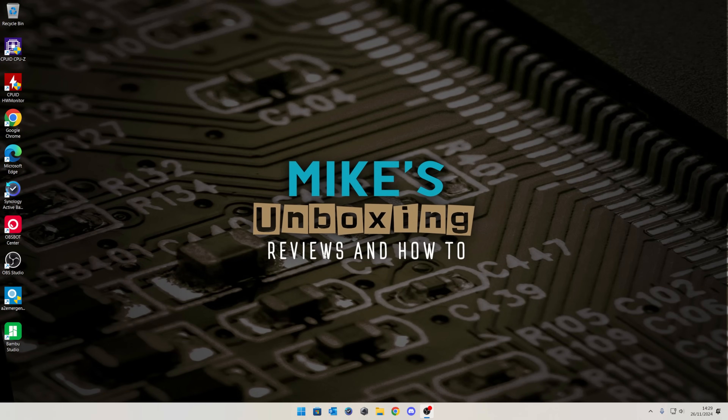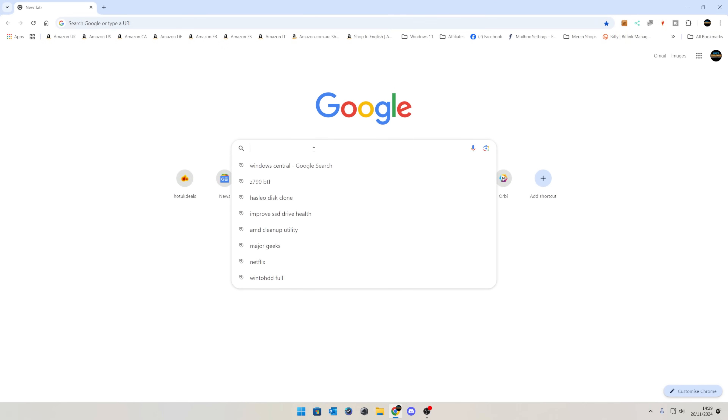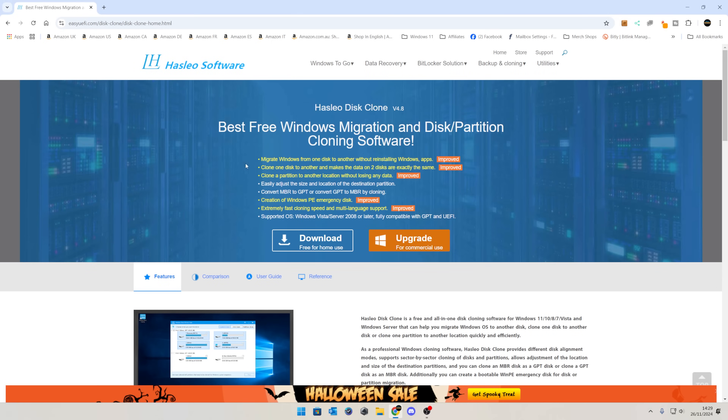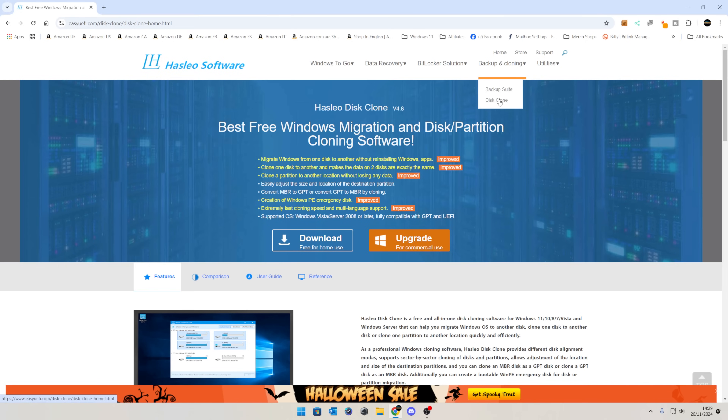Here we are on my Windows desktop. Let's fire up the internet and go to the Hasleo disk clone — you can see I've already got it here. Go to easyuefi.com and you can see the tools they've got. There are various other things you can do, but if you head over to the top and go to Backup and Cloning, they do have a backup suite which we covered in a previous video, but I don't need all that.